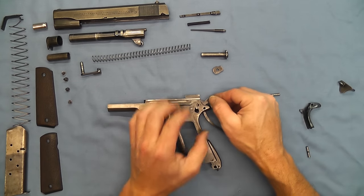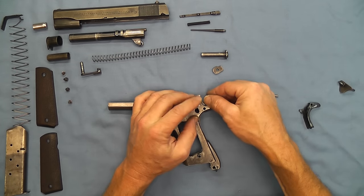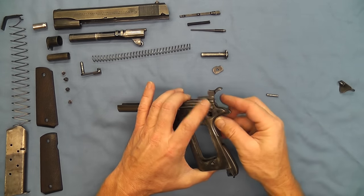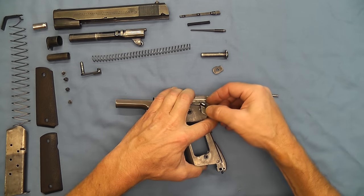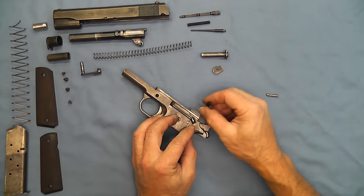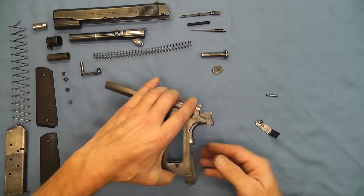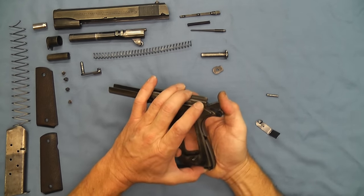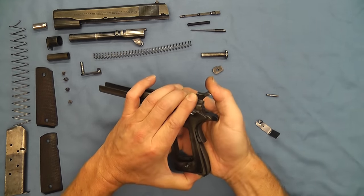Now we'll put our hammer in and grab our hammer pin — there we go. Move our hammer forward, grab our grip safety, return our hammer to its correct position, grab our thumb safety. Now we're going to use the magazine follower — I like to use that to push that over to the side so that will retain it, and put it back into place. Now we'll go ahead and put our hammer back to its upright position.